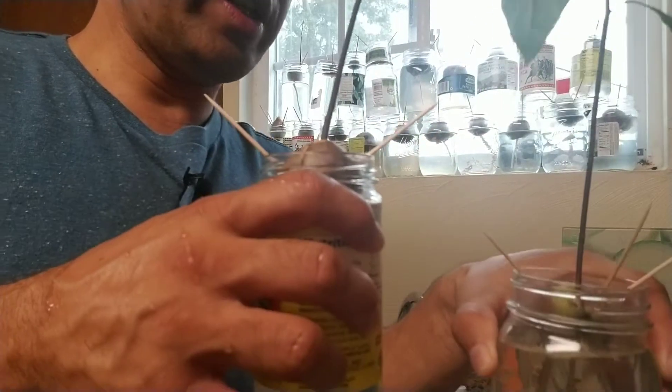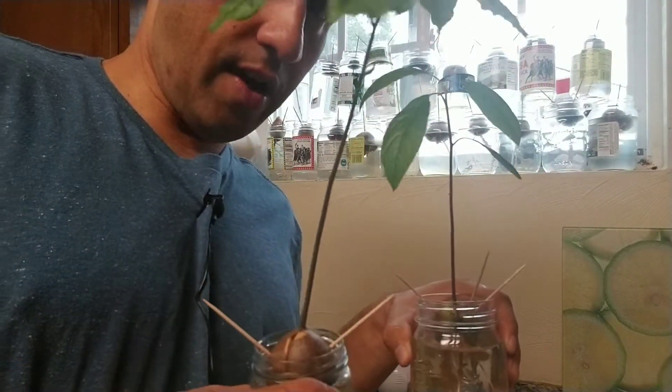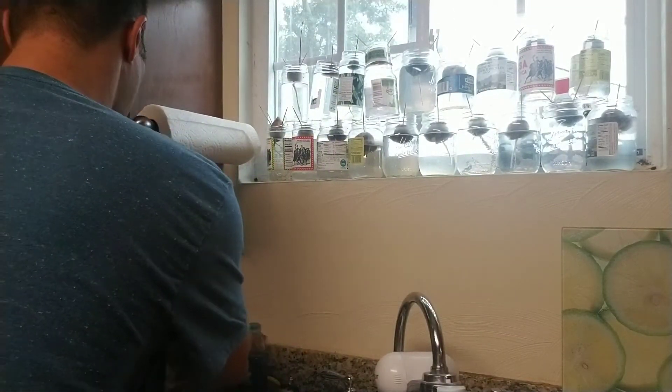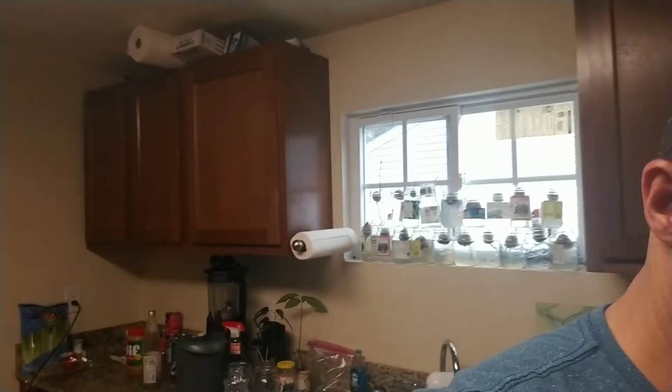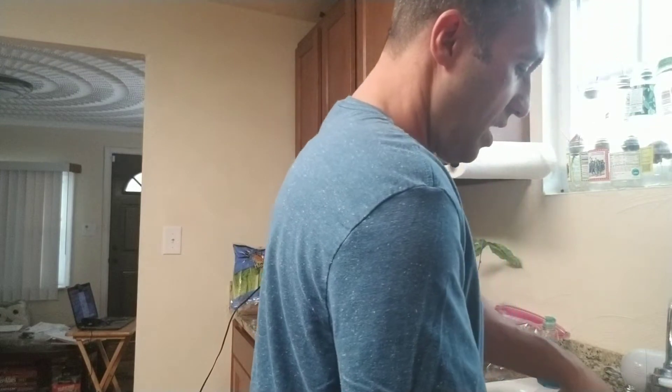These are all different stages — this one's a little shorter than that one. I have some outside that I've planted in good organic soil. That's my two cents about growing avocados because I love avocados — it's a superfood, a good fat as they say. We eat avocados all the time. Don't look at my messy kitchen — I am going to clean it up before I go to work today.